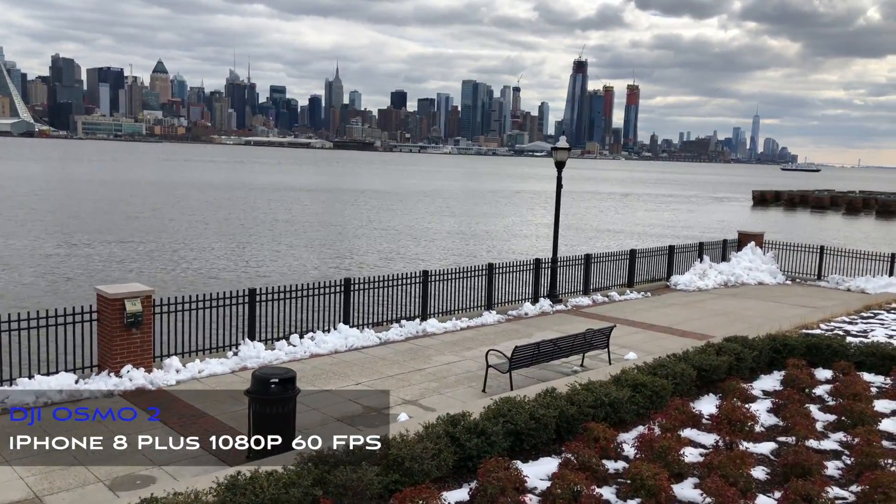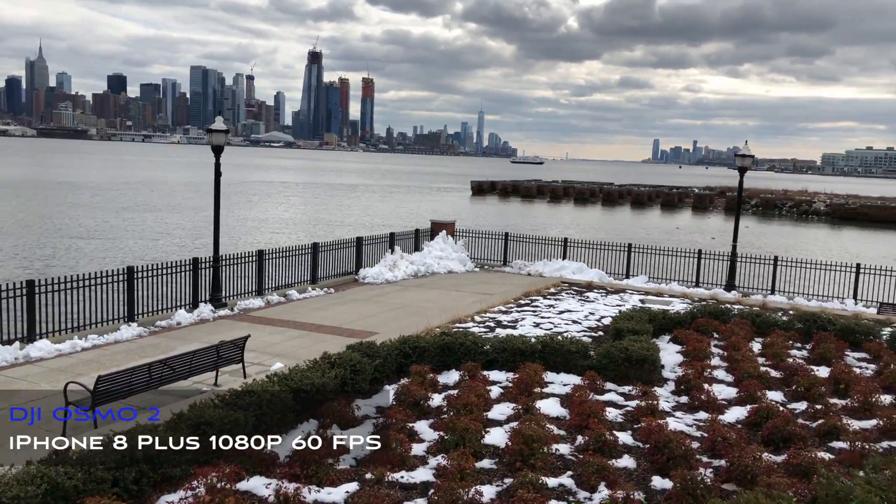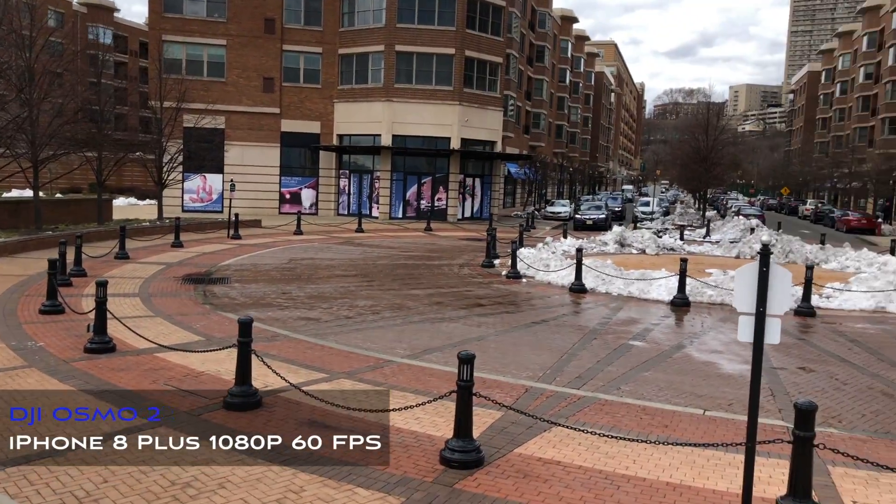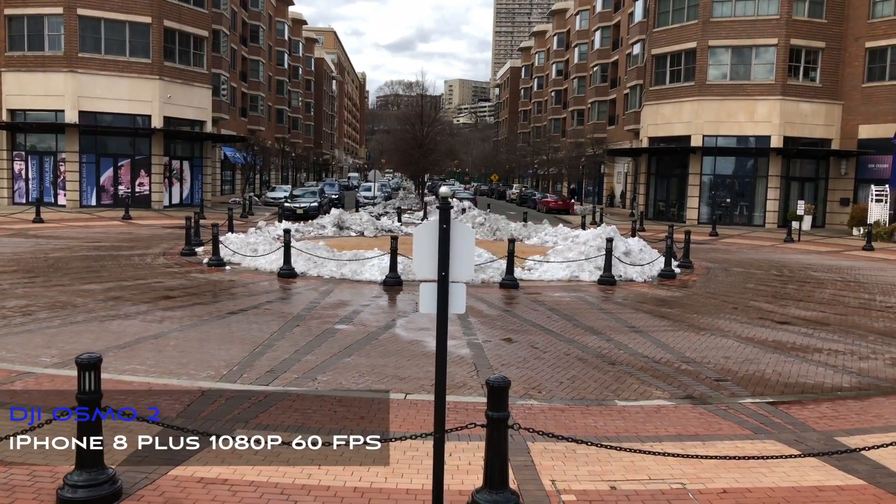With a naked iPhone 8 Plus installed I found the total system weighed in at one and a half pounds or 686 grams, and I could go about 15 minutes of shooting before needing to put the gimbal down to rest.